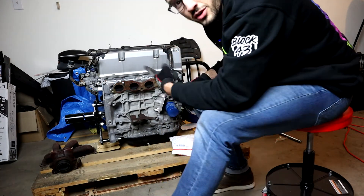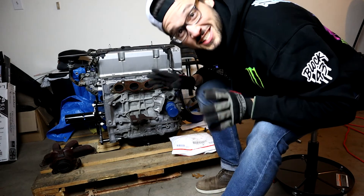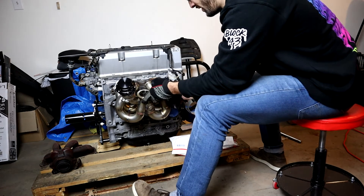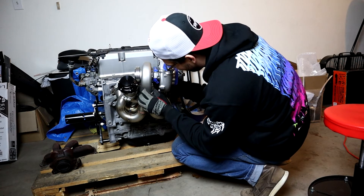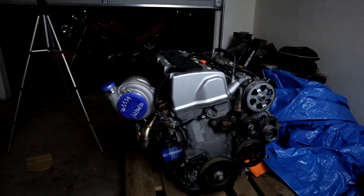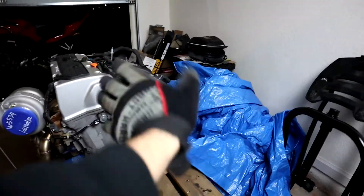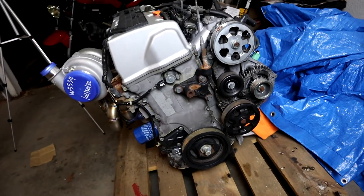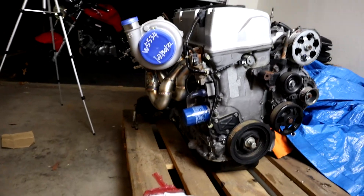I'll leave the flange on there for now - I know I'm going to need a new flange, don't worry. Right now I just want to get it all put on to see what it looks like, then I'll take it off. Check this out - obviously it still has all the stock accessories, I've been waiting on parts for months, but check this freaking turbo though!